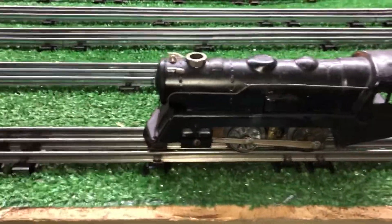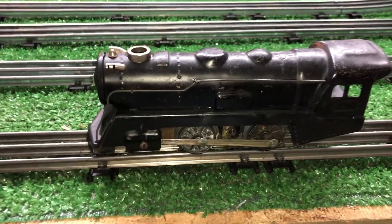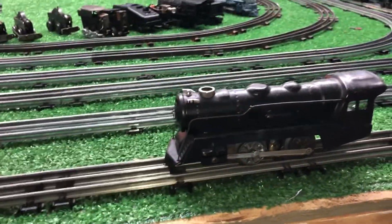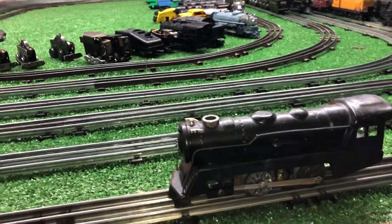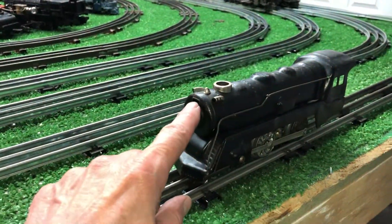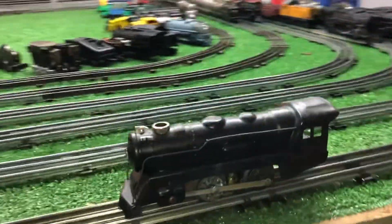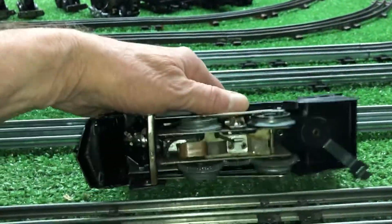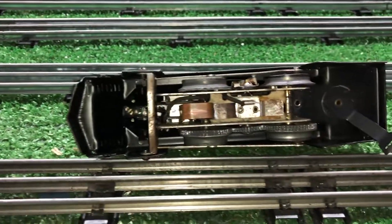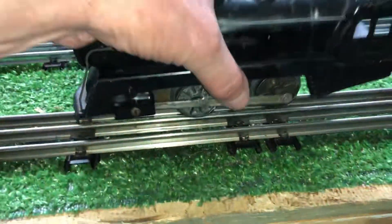Greetings, Benjamin J from Ben's Trains with another in the series — a follow-up on that pre-war motor that we resurrected from the dead. I looked around and stuck it in this 898 shell. Now this 898 shell is missing its number board, but it is complete. Dropped the motor in here — that front crossbar fits it perfectly. Getting ready to run it for the very first time on the rail.